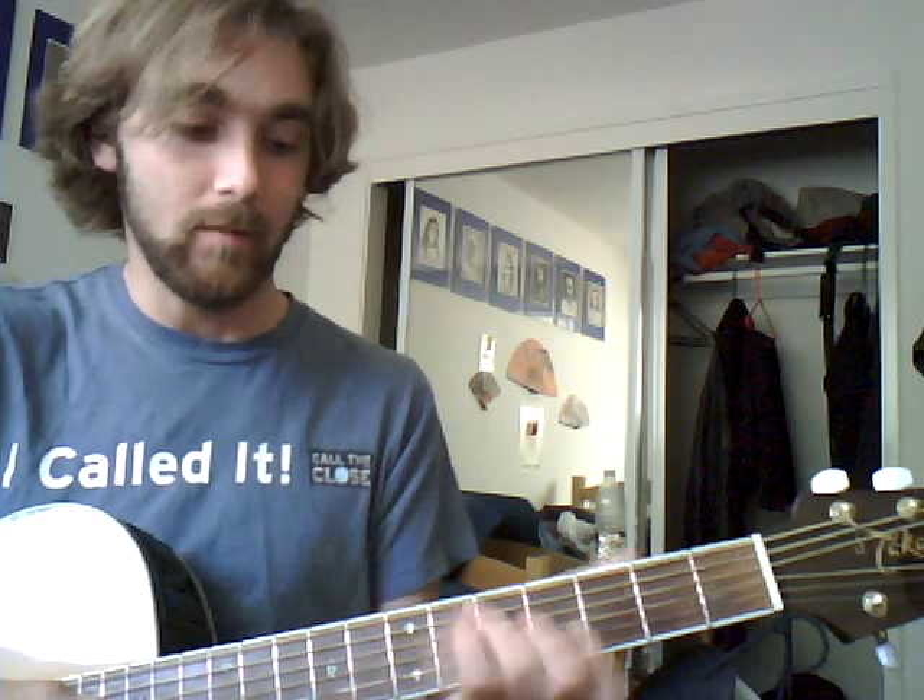In this video I'll show how to play the second part of the intro. I have a video up for the first part of the intro, so this would be the rest of the intro — the second part. The first part being that part, so the second part starts here.